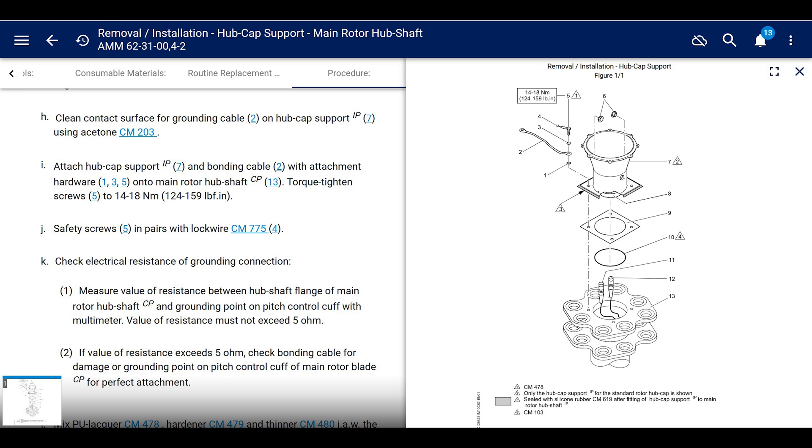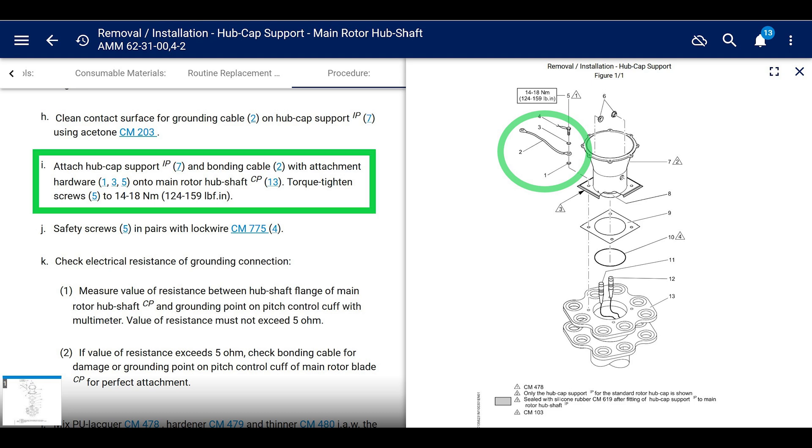To replace it, go to the maintenance manual — the AMM — section 6231004-2. That shows you the cable and it's the removal and installation of the hubcap support for the main rotor hub shaft. No big deal — we've all probably done that anyway.